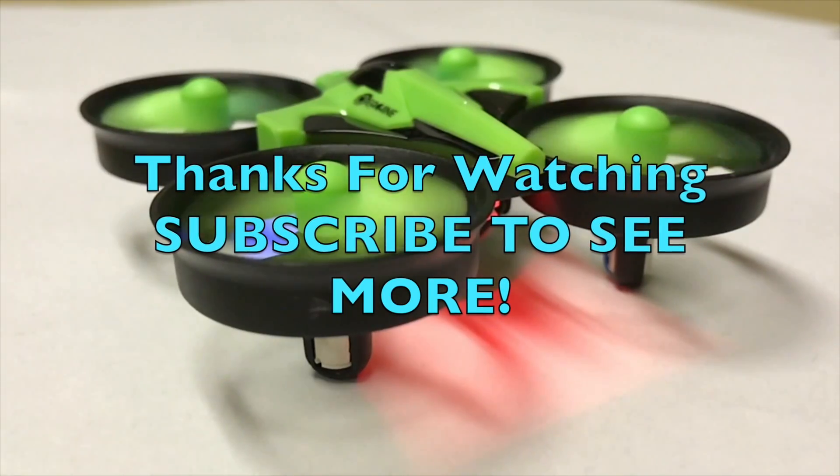That's it for this tutorial. Thanks for watching, and to see more like it be sure to subscribe. We'll see you next time.